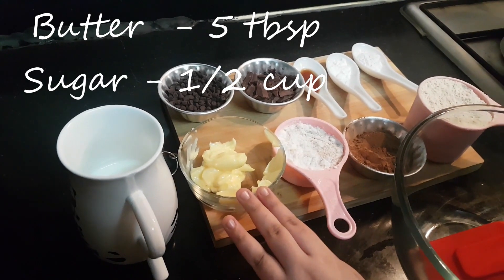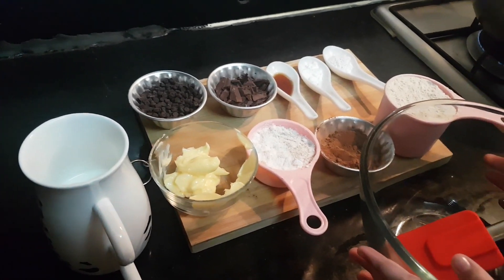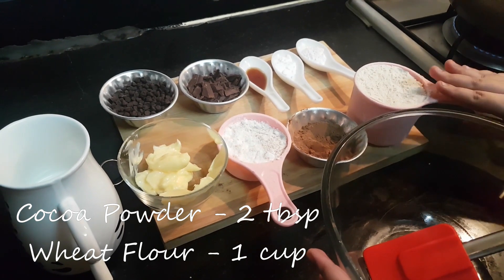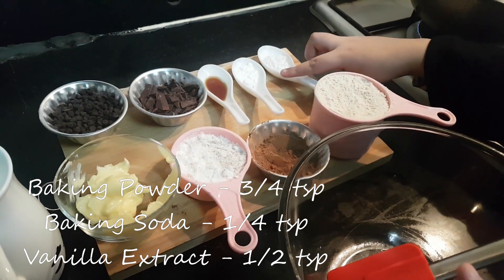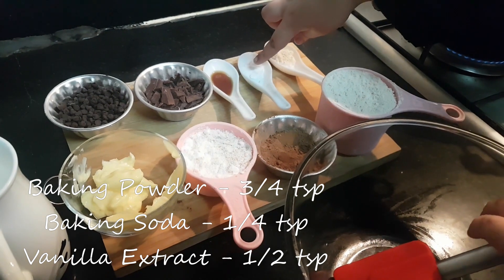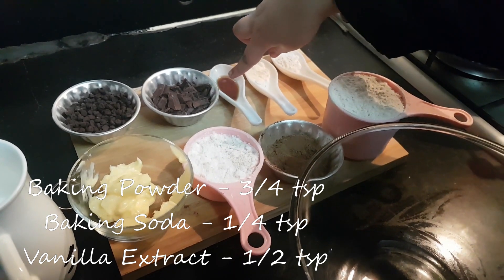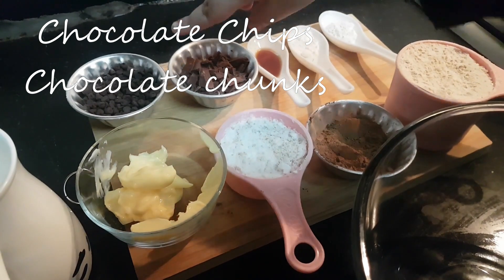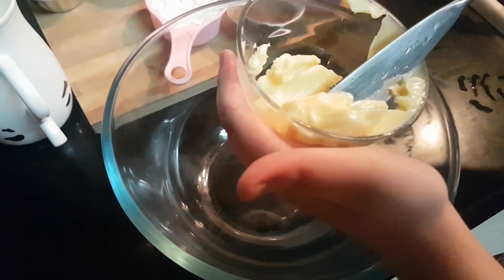5 tablespoons butter, 1 cup powdered sugar, 2 tablespoons cocoa powder, 1 cup wheat flour, 3-4 teaspoons baking powder, 1/4 teaspoon baking soda, 1/2 teaspoon vanilla extract, some chocolate chunks and chocolate chips, and 1/2 cup milk.